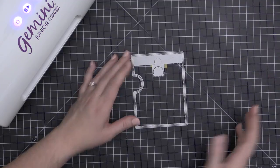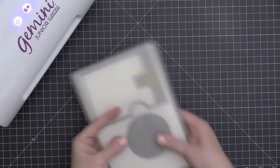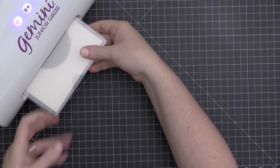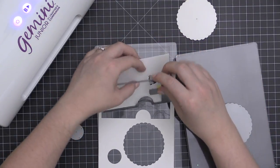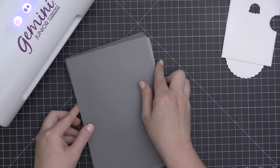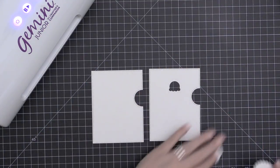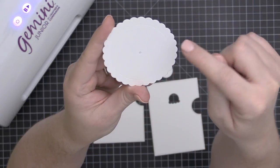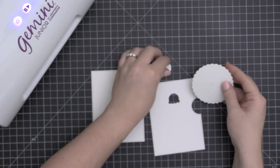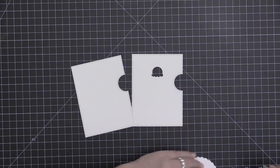When I flip this over, I have my ice cream scoop window placed inside the base. I'm going to take that base with my window piece in the puzzle portion and take the wheel and the smaller circle wheel, running all those pieces through my Gemini Junior to die cut them. I have my piece that's going to be my card front with that ice cream scoop window in the front. I'm going to take out that little window portion and cut the base again. Now I want to show you that on the wheel itself there are debossed lines, and those are going to help you line everything up.